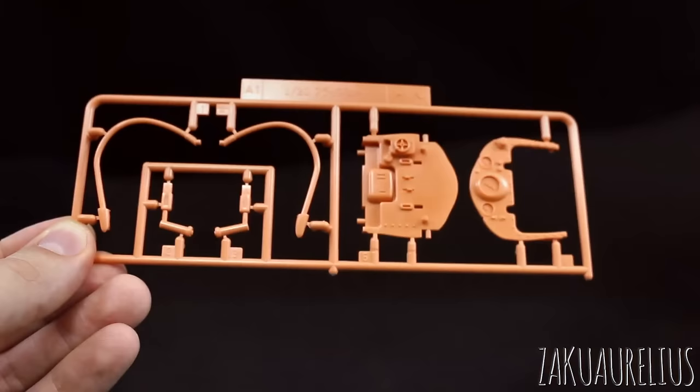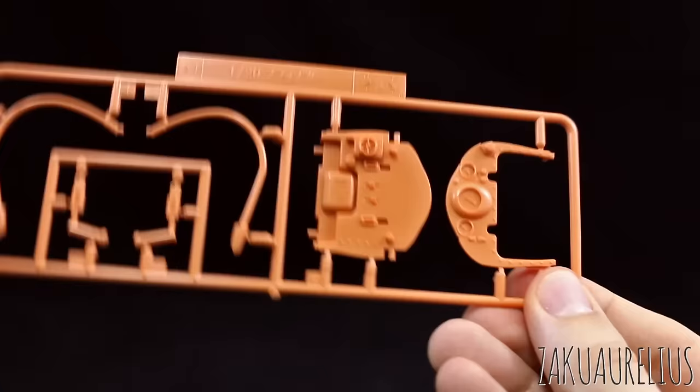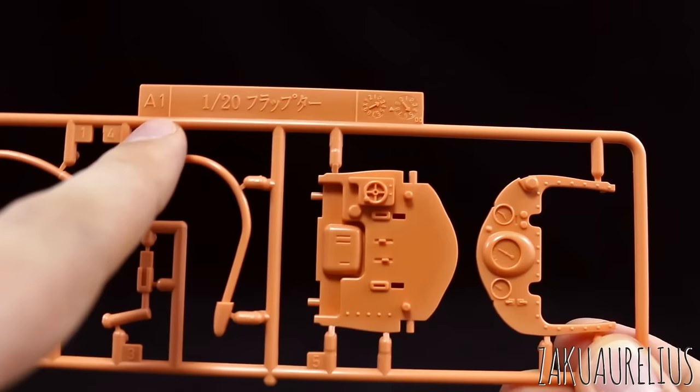Runner A1 is just going to be molded in this kind of pale orange color. We have just a few detail parts for the handle section, and here are the detail parts for the control panel — some really nice detail on there. When it's all painted it's going to look really nice. We can see the name — this is going to be the 1/20 scale Flapter.